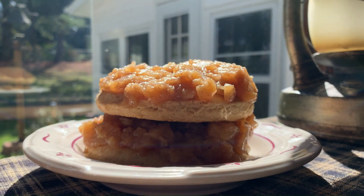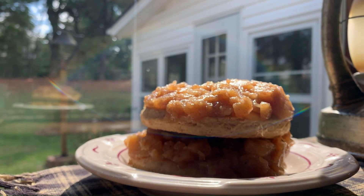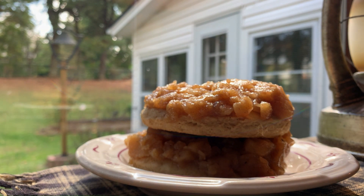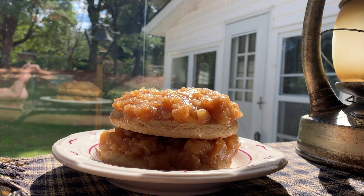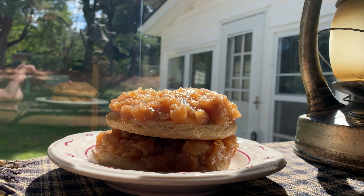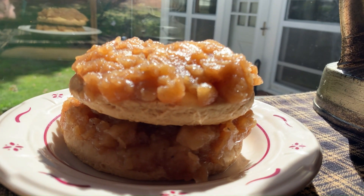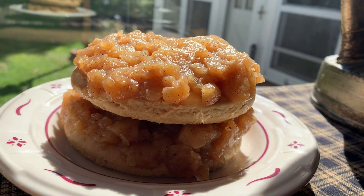Fun fact! At holidays and weddings, early mountain settlers traditionally served stack cake as an alternative to more fancy and costly cakes. Neighbors, according to folk wisdom, would each bring a layer of the cake to the bride's family, which they spread with apple filling as they arrived.